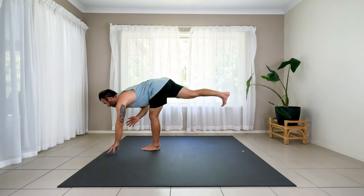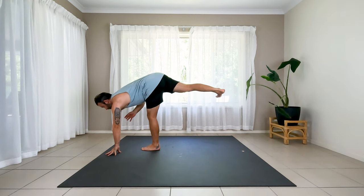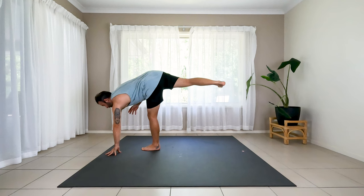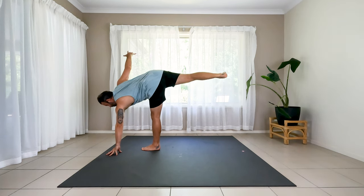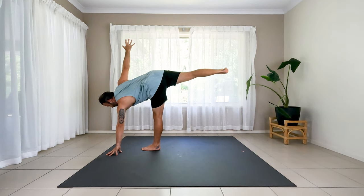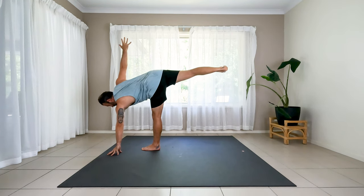Here we go. Tilt the chest a little further. Left hand coming down — take your time. Knee straight as an arrow, turn the hip up. Taking your time, inch by inch. Raising the right hand up. Half moon. Holding. Knee straight. Glute active. Belly in. Another big breath or so.